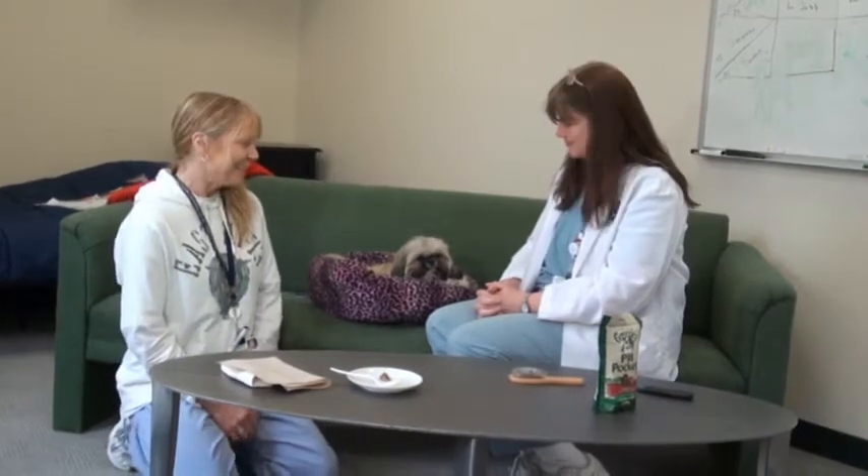Hi, I'm Christy and this is Deb, and we're from the Small Animal Hospital. We're here with Boo and today we're going to show you how to pill your dog at home.